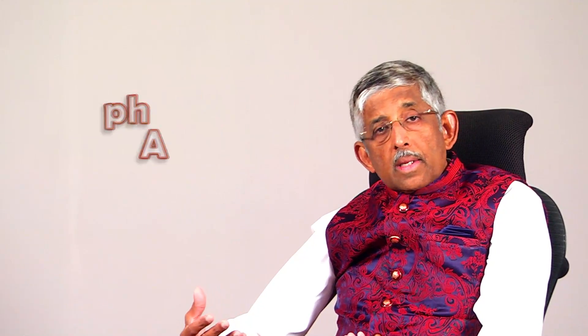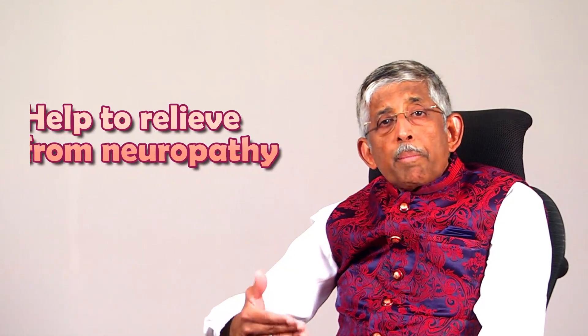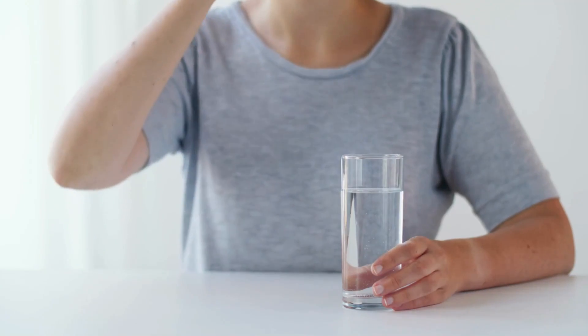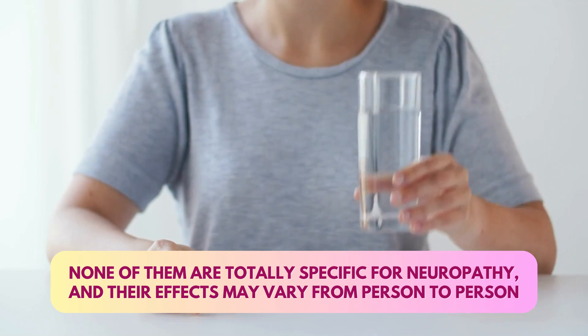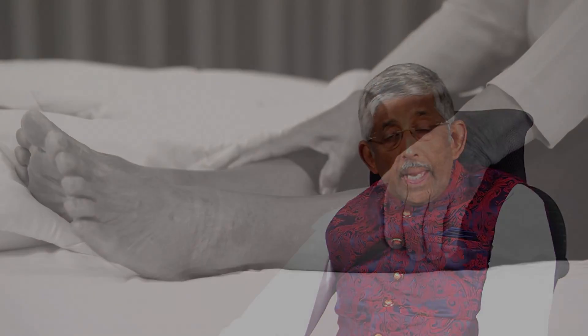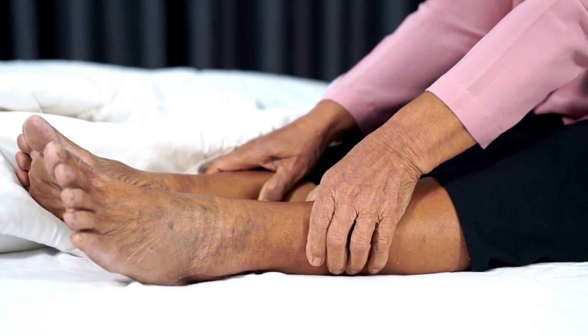Number three, if it is numbness, there are some medicines for that. There is alpha lipoic acid, there is gamma linoleic acid, there is vitamin B12 methylcobalamin, and many other medicines which can help improve the neuropathy. There are aldose reductase inhibitors — so many medicines which we use. None of them are totally specific for neuropathy and the effect is varied: for some people it works very well, for some it doesn't. But there are medicines, and once you come to us we will tell you what to take.